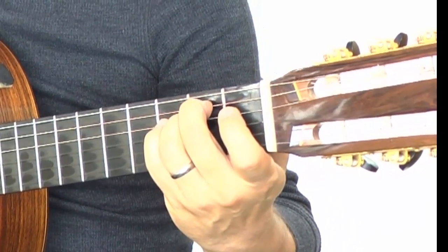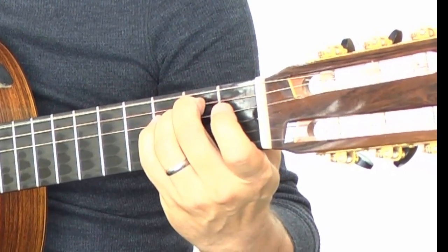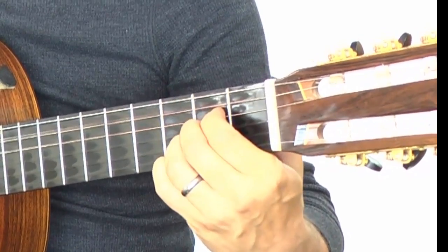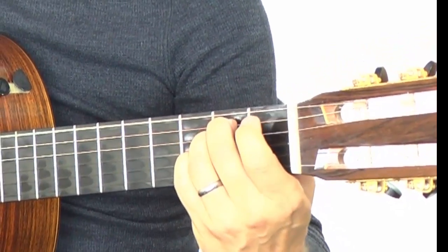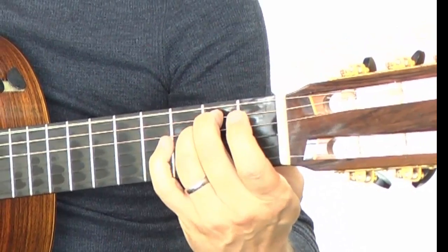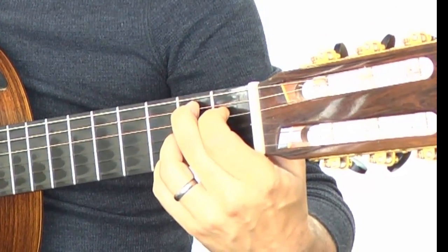Now let's do the second half — almost exactly the same except the very ending. Do it with me: E minor, G, A to C, now E minor. This is the ending: B7, and it does another E minor, B7 and B7. That's the whole song.